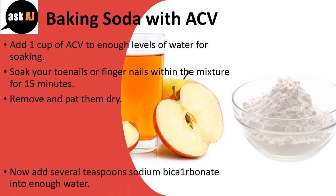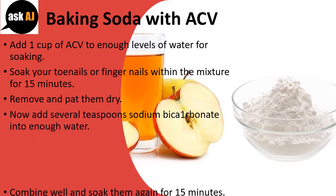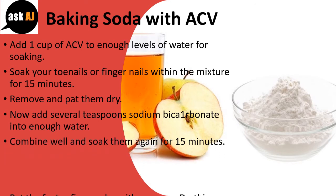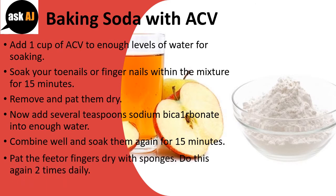Now add several teaspoons of sodium bicarbonate into enough water. Combine well and soak them again for 15 minutes. Pat the feet or fingers dry with a towel. Do this two times daily.